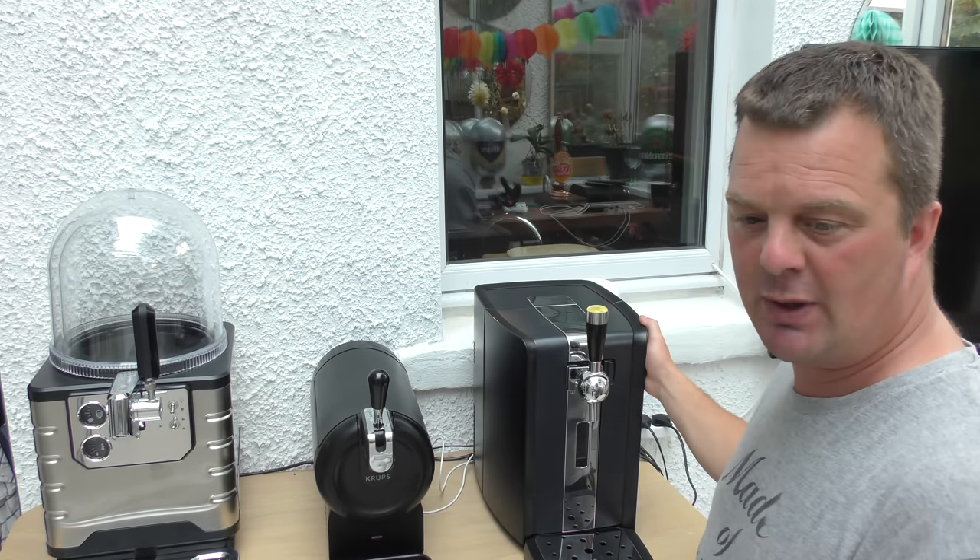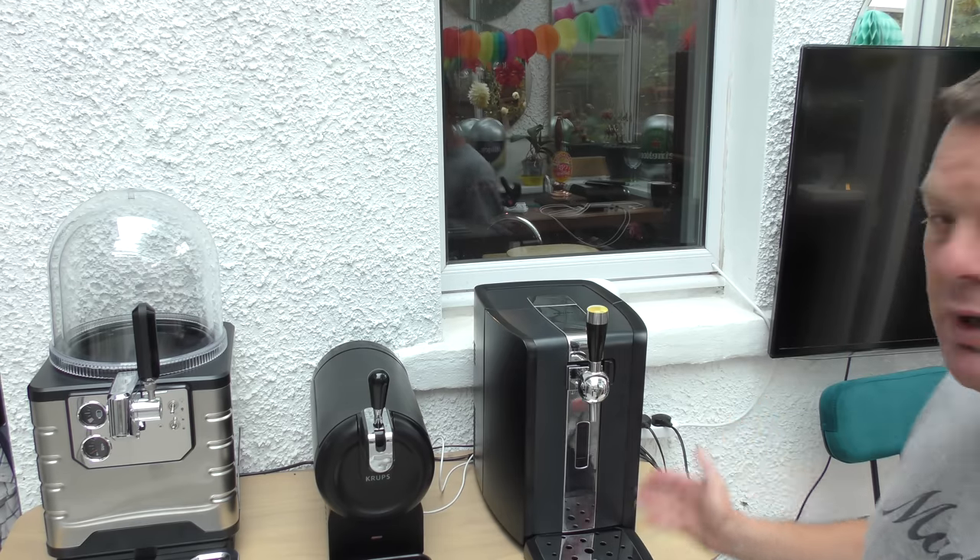I'll show you how to load these machines up. The Perfect Draft comes in at £239 from Beerhawk. But at the moment, as of mid-August when I released this video, you can pick them up in Costco, including the VAT, for £220. So I picked mine up for £220 from Costco — a saving of £19. But be quick, I don't know how long they'll be in Costco for.